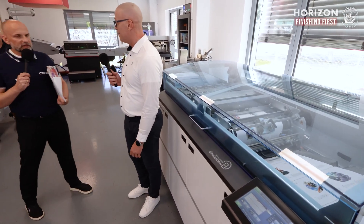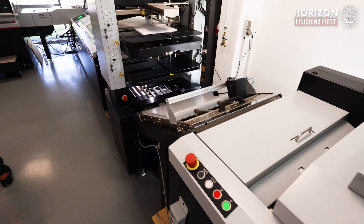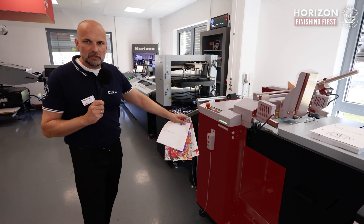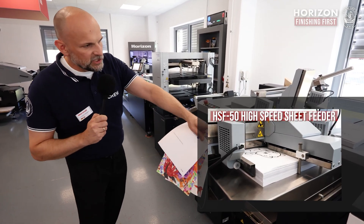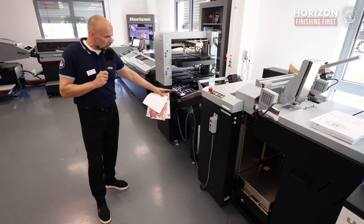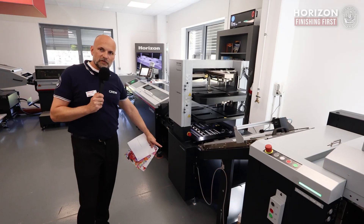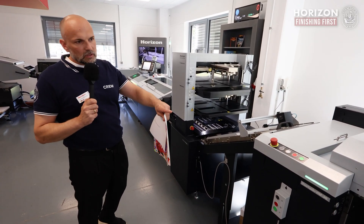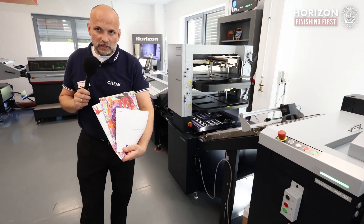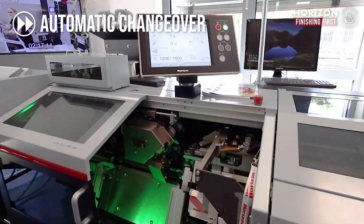Thank you, Retor, for your explanation. After cutting from the roll to sheet, the sheets are transported through our interface unit. In this line, we also have an HSF 50 connected, but we skip the sheets past the HSF 50 to run directly into our interface unit. The interface unit is equipped with our intelligent interface to exchange signals, enabling applications like different cutting lengths and different amounts of pages, allowing for a fully automated setup.